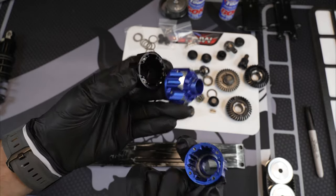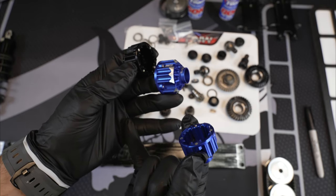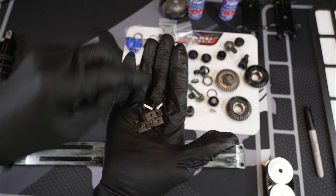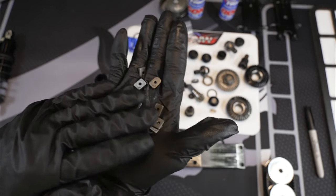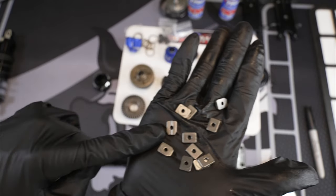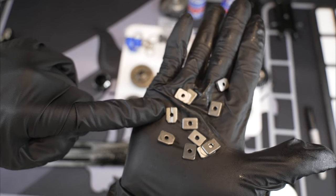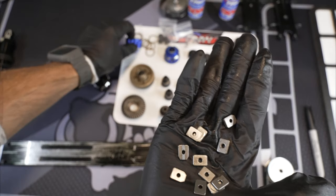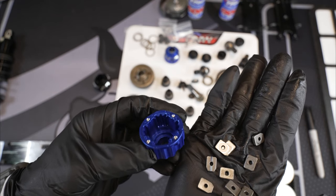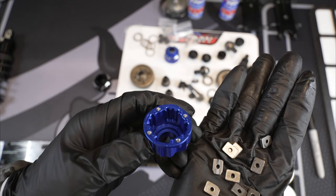We're going to go ahead and start building these, and I wanted to share with you what weights I'm using in the diffs. Remember, guys — you can't just use any old case in the center, because the center diff case has these pins right here, or these little inserts, and they have this little V groove on them. And you can see right there on the side of the case it has three little grooves, and a groove in the center. That's how that works.